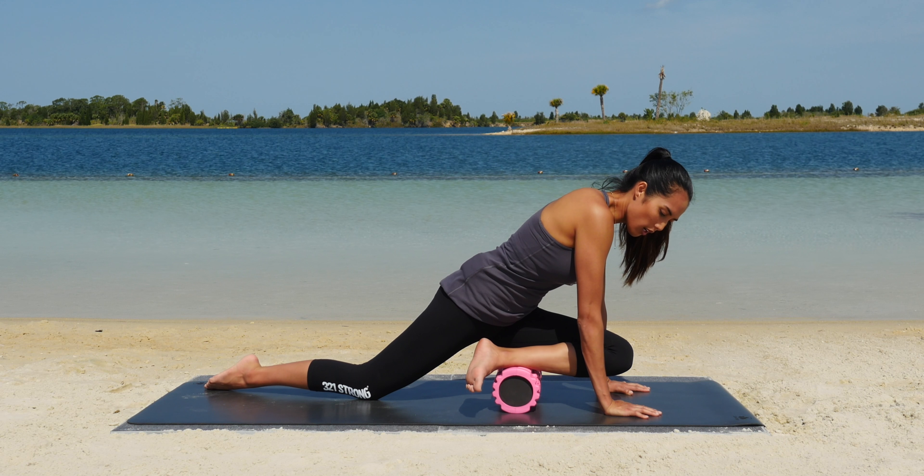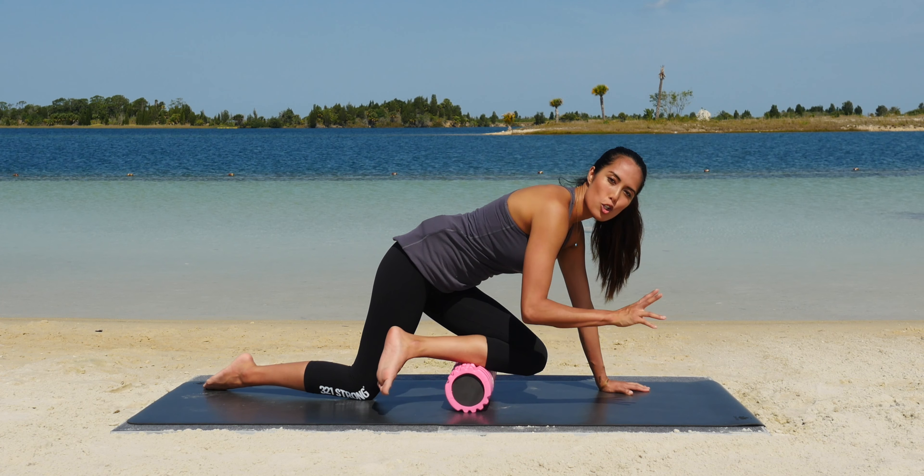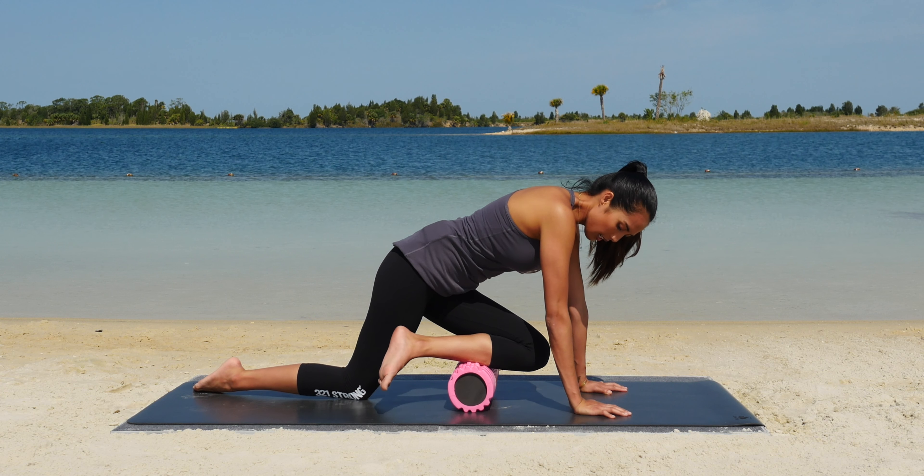If you do find a trigger point or a spot that is tender, try to stay there for 30 seconds with as much weight as you can bear, while also focusing on relaxing that muscle.